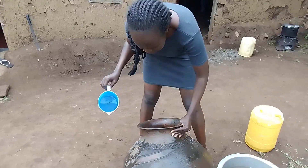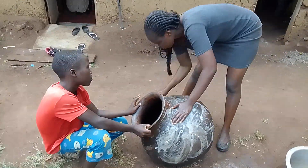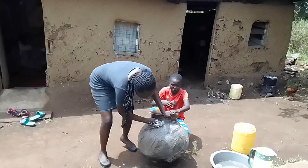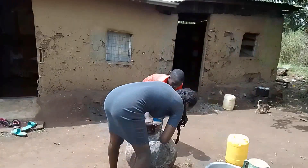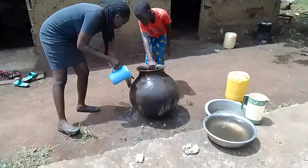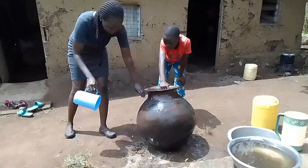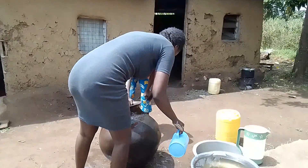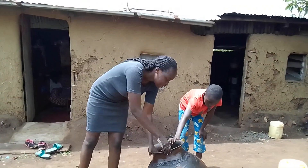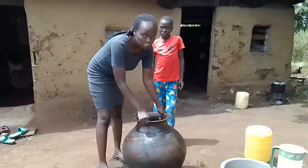The water is clean enough to be filled up, so I'm going to proceed to washing it. It's so nice. The drinking water that is stored in this pot is super cold.